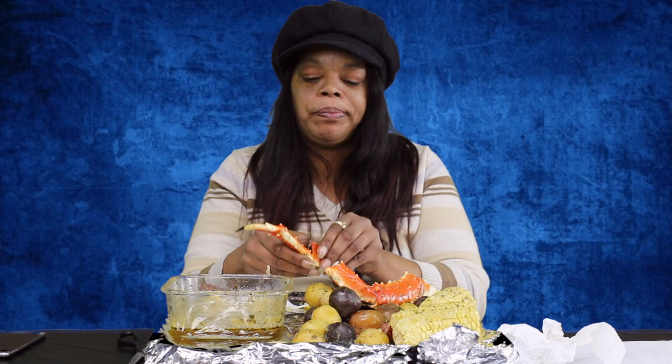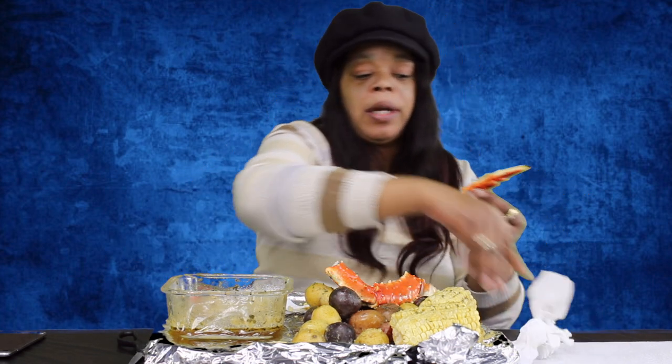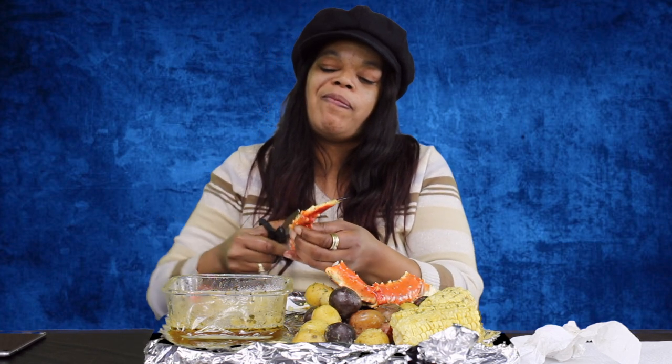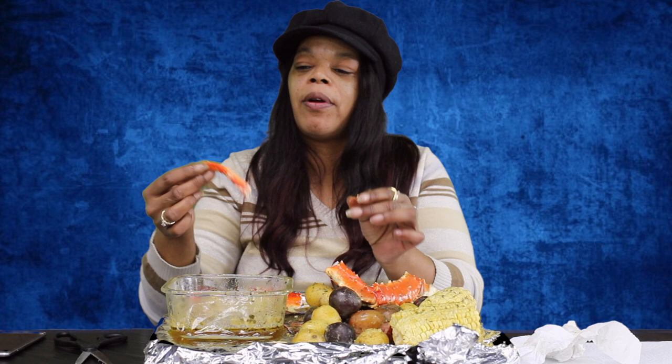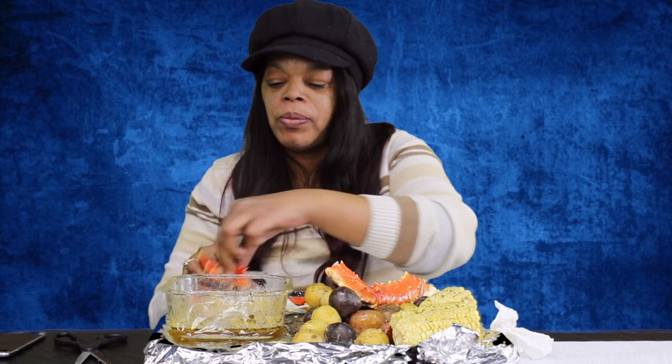I'm going to pull it apart. Wow, look at all that meat! Pull that claw — do the claw first so you can get that string out. They've got some heck of a claws on them, really sticky, sticking me in the fingers. So we're going to use these scissors again because I'm not going to try to pull it. That's a nice piece of meat there. Look at that — perfect, beautiful. Let's see how it tastes. Delicious. Mm-hmm, it's good.